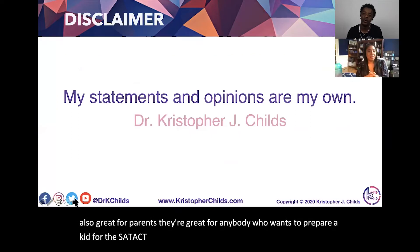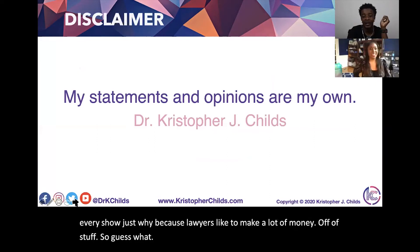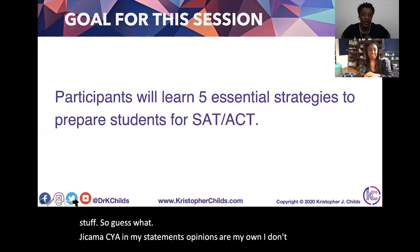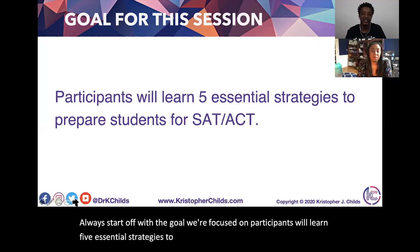I do a disclaimer every show, because lawyers like to make a lot of money. My statements and opinions are my own — I don't represent any entities with the show. So, always start off with the goal. We're focused on participants learning five essential strategies to prepare students for the SAT and ACT.